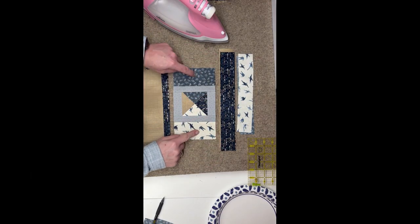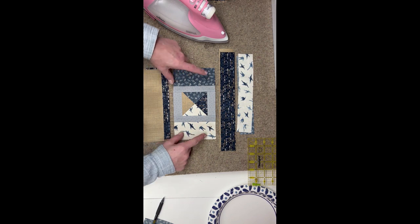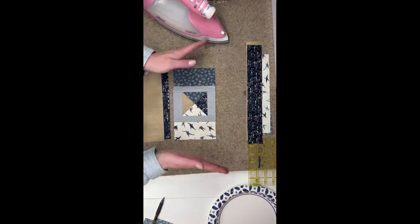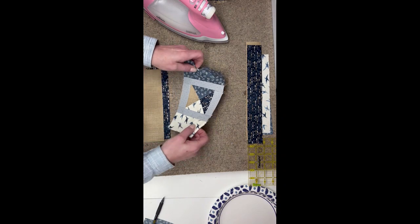I got everything all pressed and I went ahead and added this next step, so I put my chunky shorter wide strips on. Now the next step will be to begin making our sunburst shapes.